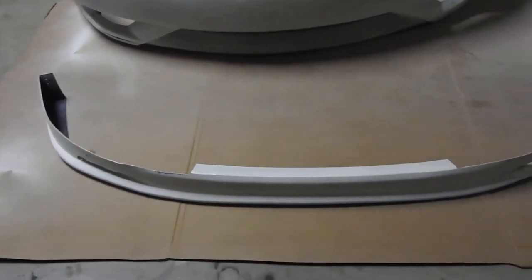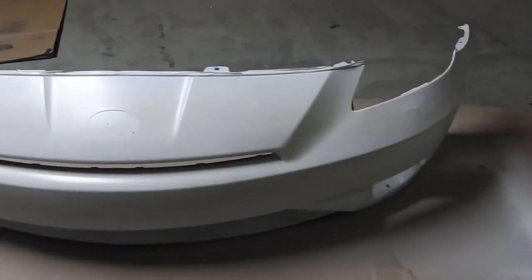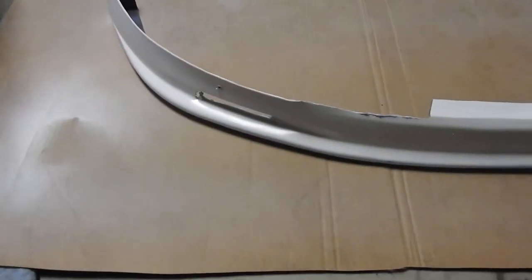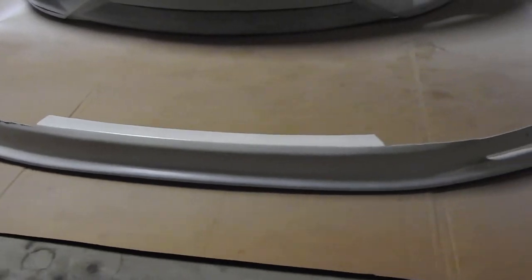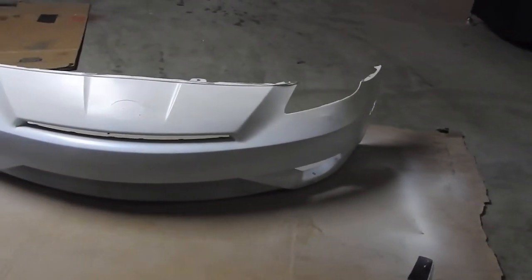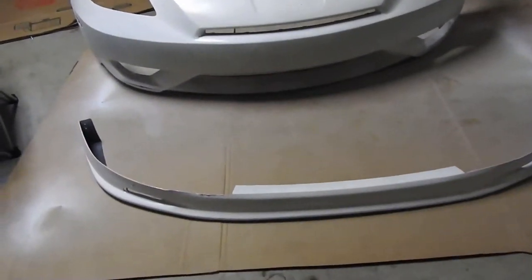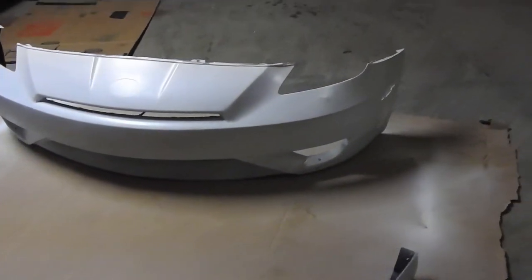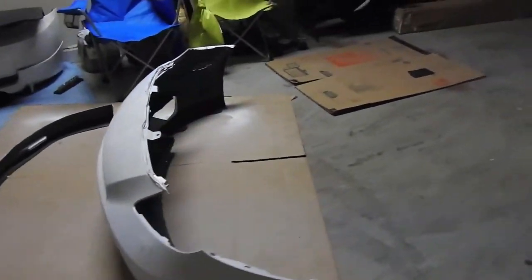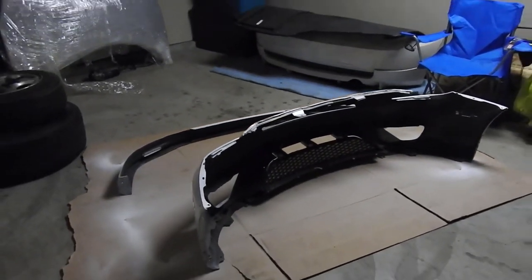So after a couple of hours, the bumper's painted, same thing for the lip — didn't come out so bad. We still have to match it; I'll put it on and see if it really matches. I think this is going to be a little bit whiter than the stock color, but we'll see when we try it on. Thanks for watching — please like, subscribe, leave a comment and I'll get back to you guys.